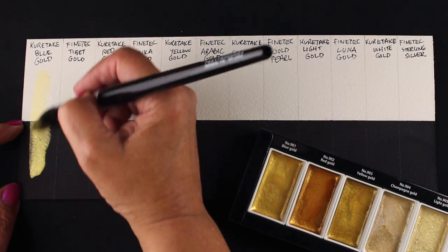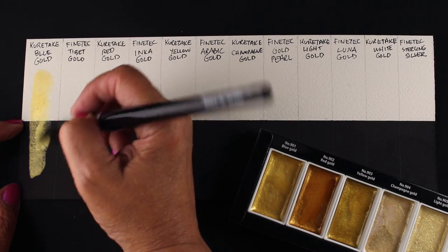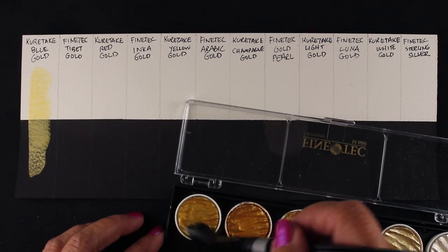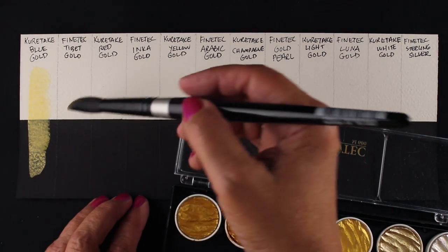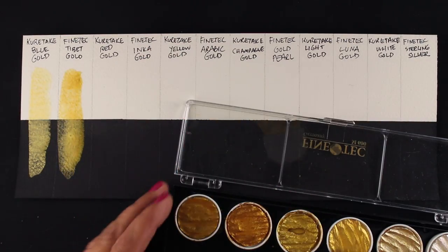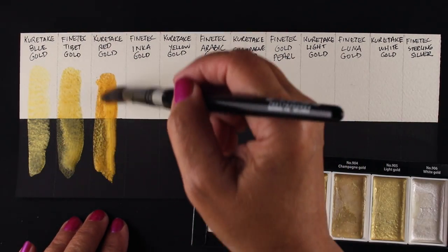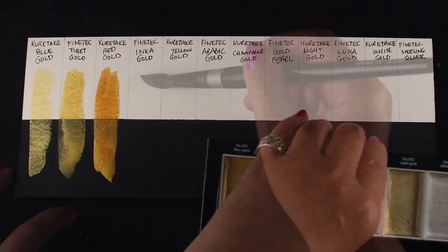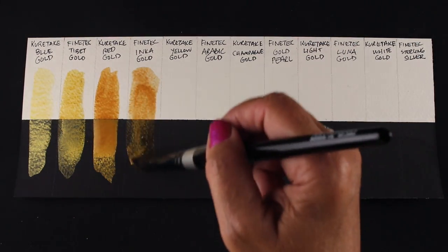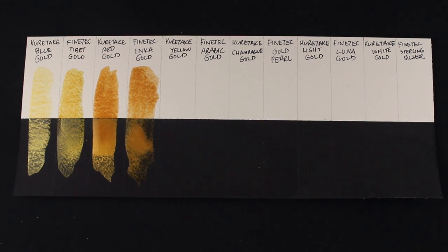I wanted to test these colors on both black and white, so I took a piece of scrap cold press paper and on half of it I put some black Daniel Smith watercolor ground. I applied it with the Tim Holtz Ranger applicator tool in a really nice light smooth coat and let it dry well. I masked it off with tape, and now I'm applying the colors, going down and alternating between the two across the chart.